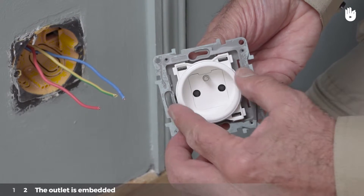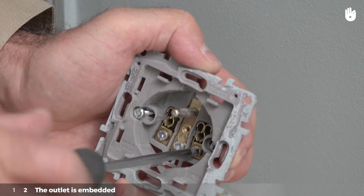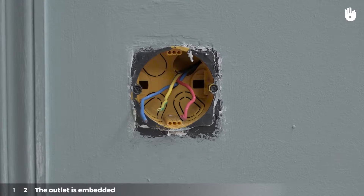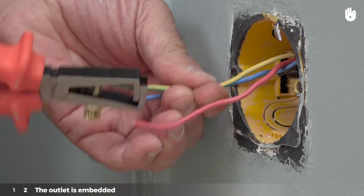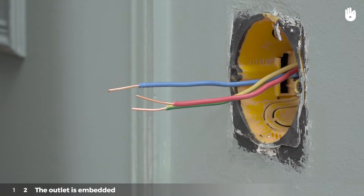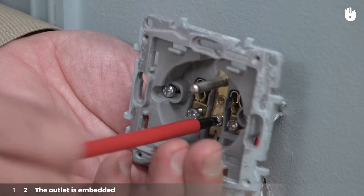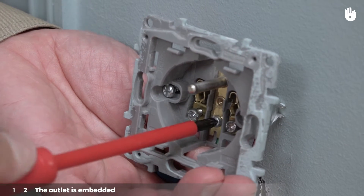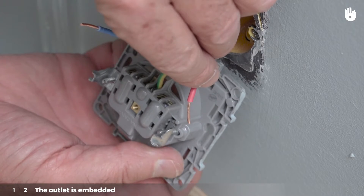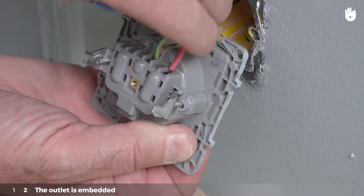Take the casing apart. Unscrew the three screws located at the center of the outlet. At the site where you will install the outlet, you will find three electrical wires. Strip the ends of these three conductors. On the back of the outlet, place the end of the green-yellow wire — the ground wire — in the terminal located at the center of the outlet. On the front side of the outlet, tighten the screw that corresponds to the ground wire. Then place the end of the phase wire, which is usually red, in the terminal located to the right of the ground wire.